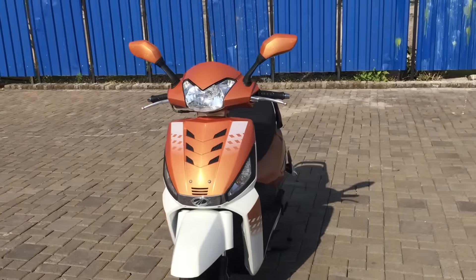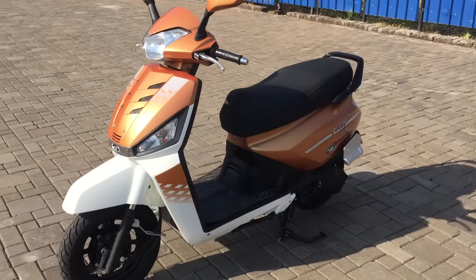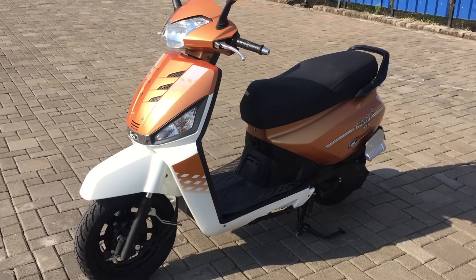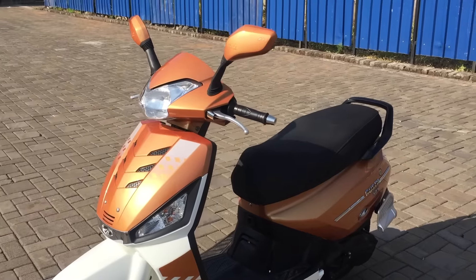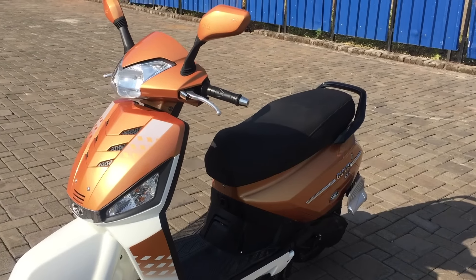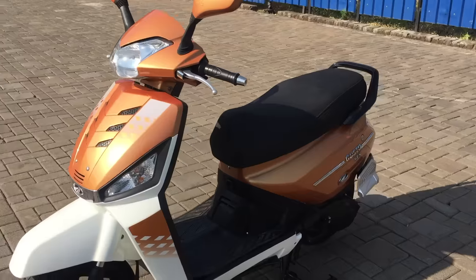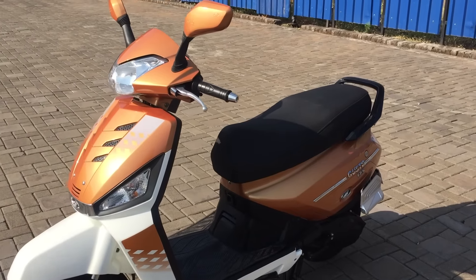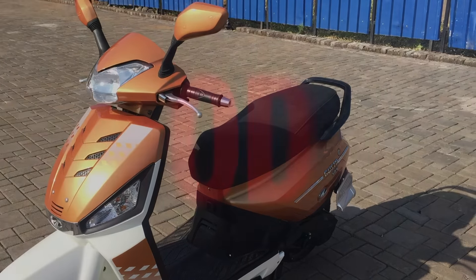The only thing we still have to find out is the price. Mahindra intend to launch the scooter in February after the Auto Expo is over, at which point the rest of the details will become clear. So that, ladies and gentlemen, is the new Mahindra Gusto 125 — the scooter that was internally called the G108. We've ridden it today; watch out for stories on Overdrive and on our television show, and look out for the road test once the scooter comes out and we have a price.